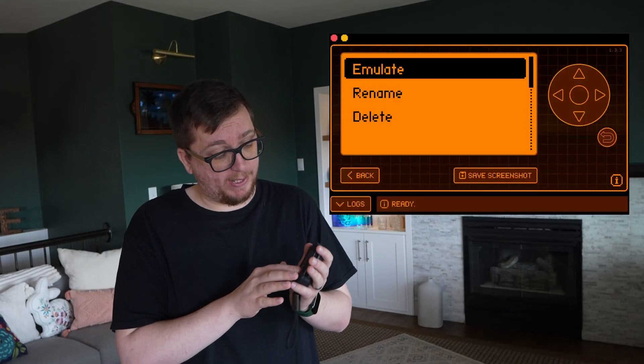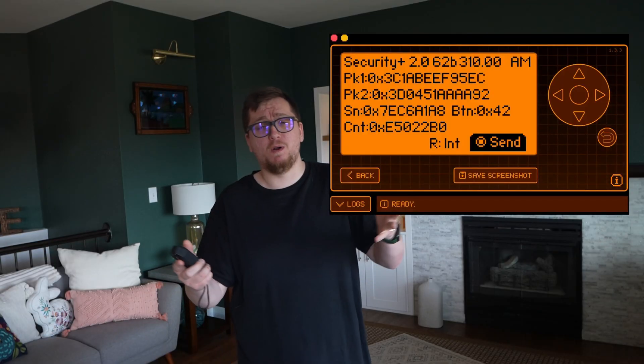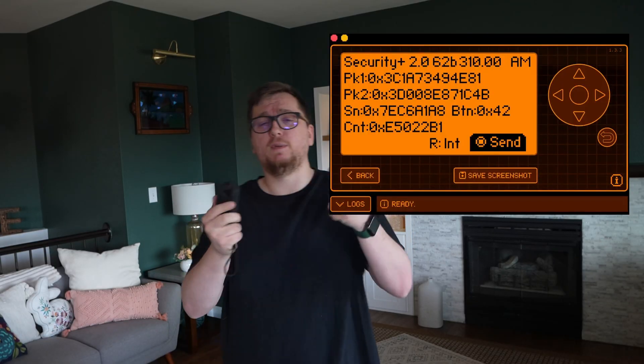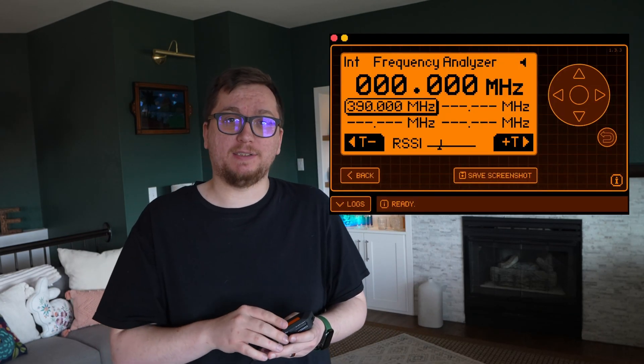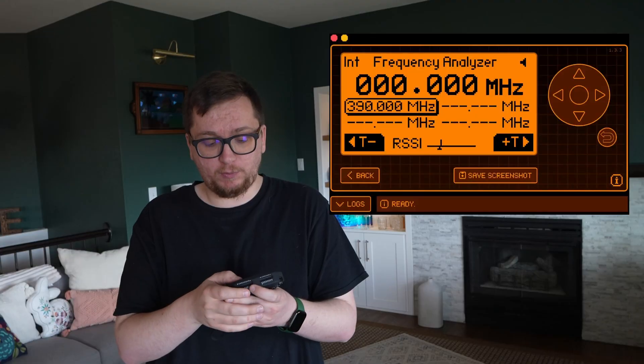Now that we have it saved, if we go to the Sub-Gigahertz menu and scroll down to Saved, we can see our garage door. You can actually rename it — keep your remotes tidy: garage, fan, evil lair, whatever. The cool part is you can actually transmit saved signals — just go back up to Emulate and, by the power of Grayskull, just like that I am now Remote Control Man.